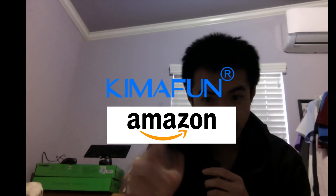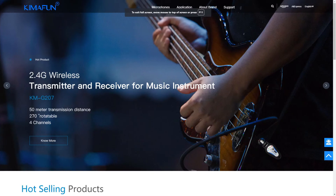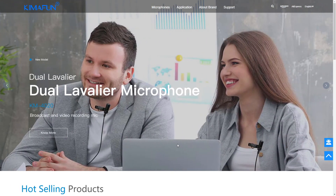KemaFun at Amazon — remember that. You can use the KemaFun wireless for music performances, being a gym instructor, workouts, business meetings, and video recordings like Skype and Zoom.